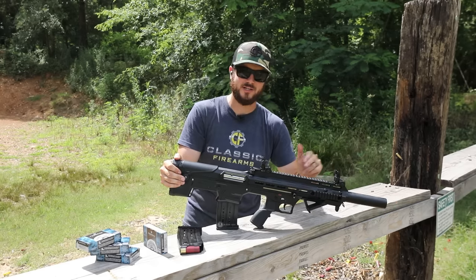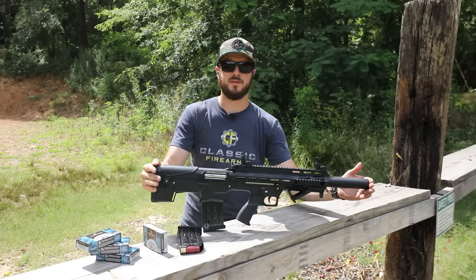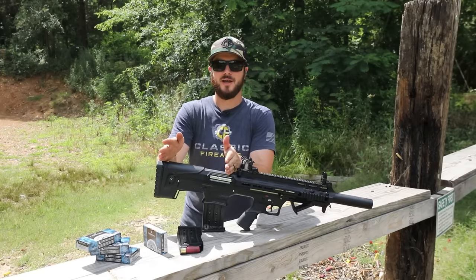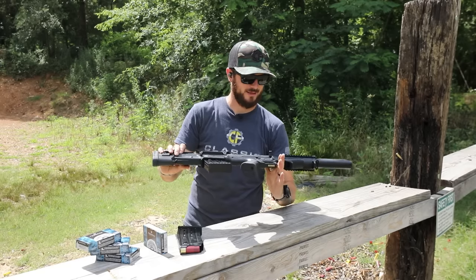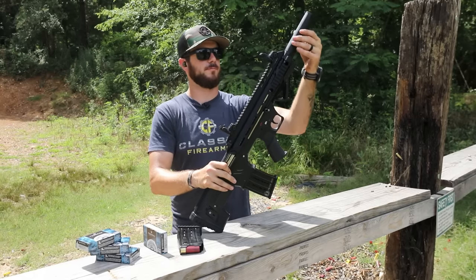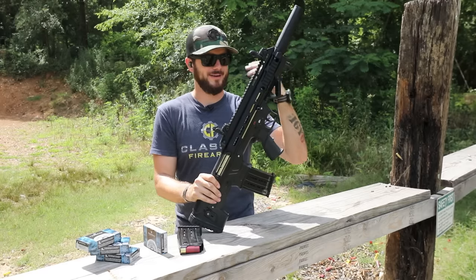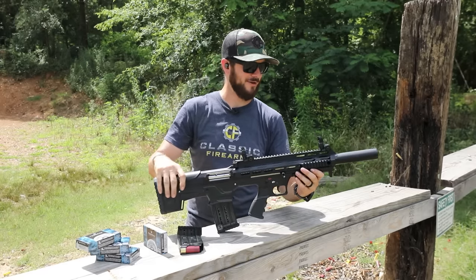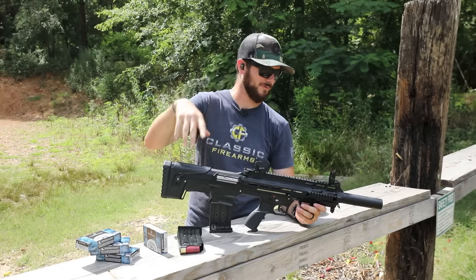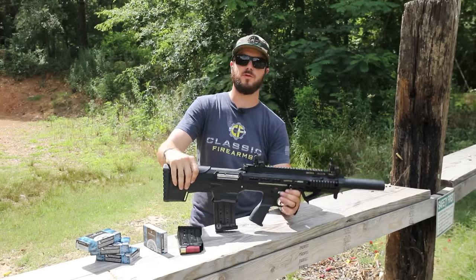It's got a 20-inch barrel on it — can you believe that? A 20-inch barrel on something that's 30 inches overall, which means you've just got 10 inches of stock. Pretty sweet. You'll also notice a faux suppressor that acts as kind of a barrel shroud. Anytime I say barrel shroud, I can't help but think of that interview on TV — just type in 'barrel shroud' after this video and you'll see what I'm talking about.